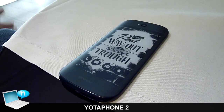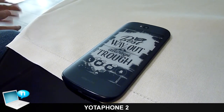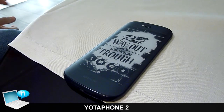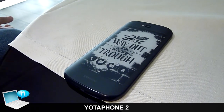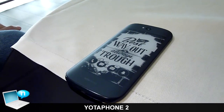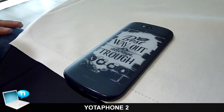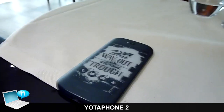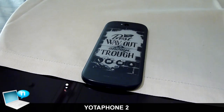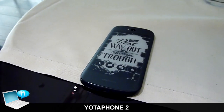Those cover images can be anything — your pictures from Instagram, from Facebook, from your gallery. You can also activate a slideshow so they rotate, which is pretty cool. Those are the basic features and functions of the Yotaphone, which is quite unique and nobody else can offer today on the market.